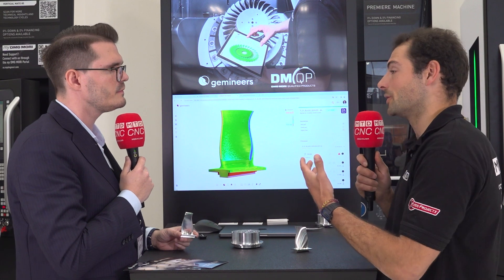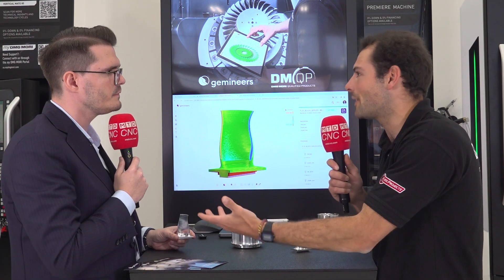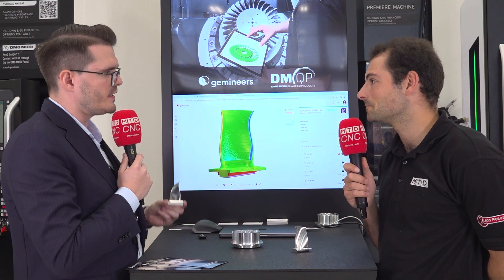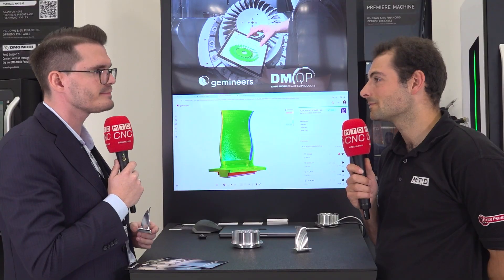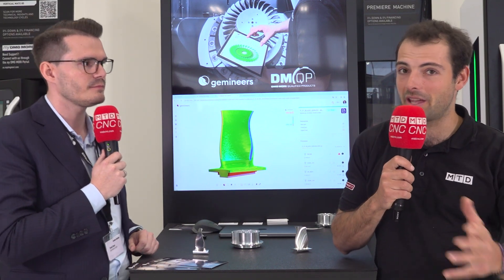This has been enabled by connecting to the Siemens control inside the DMG Mori machine. What is it about working with DMG Mori as a qualified partner that allows you to develop demos like this? DMG Mori machine tools are fully packed with lots of sensors — from coolant temperature sensors to vibration sensors in the spindle, and some even have a cutting force measurement system integrated. That is a huge benefit for us, because when we want to do precise predictions, we need good data quality, and that's what we get from DMG Mori machine tools. Good quality data from production-ready 5-axis machinery — that's some innovation from Chicago here at DMG Mori USA.